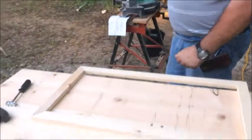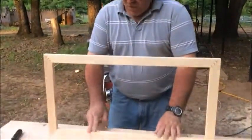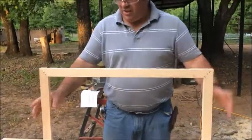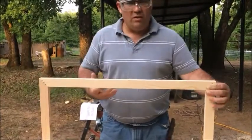Now, come to the center bar. What is the center bar for? Usually my customers ask for huge frames. The center bar can be placed one here, another here, or just one in the center. For this example I'm going to put just one to show you.